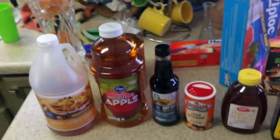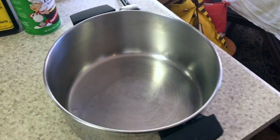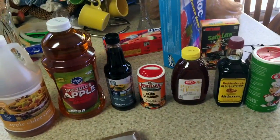I'm gonna make some injection sauce with butter, apple juice, Cajun seasoning, Worcestershire, honey, molasses, and brown sugar. These are some of the ingredients I use. I'm gonna put some of that in a pan, put it on the stove, and make some really good injection sauce.